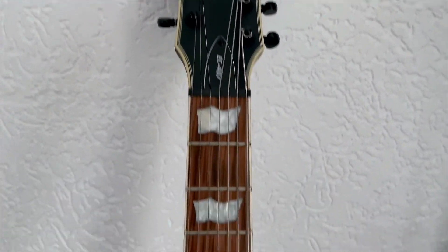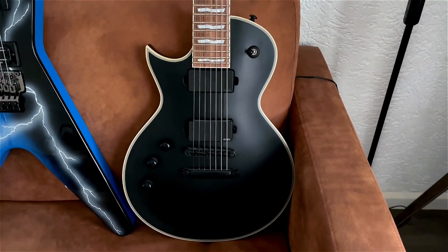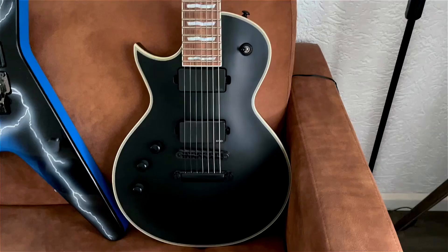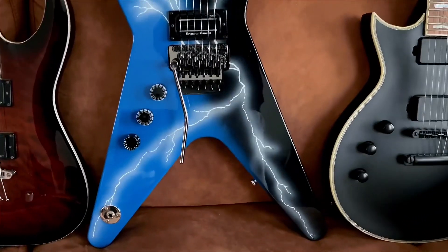It reminds me of the Matt Heafy seven-string Epiphone, and that's the reason why I love this guitar so much. Plays amazing, sounds amazing — my first seven-string, best choice ever.